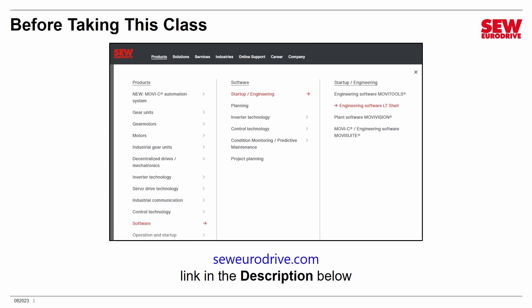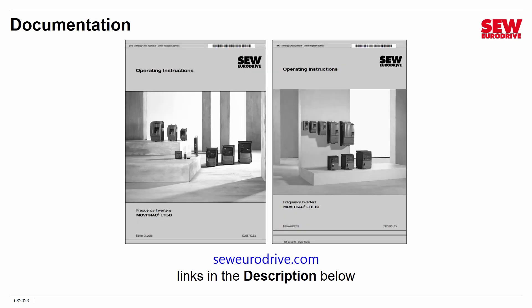To download LTE Shell, go to seweurodrive.com, pick Products, then Software, Startup and Engineering, and Engineering Software LTE Shell. I've also included a link in the video description. For documentation, you can also get it at seweurodrive.com — I've included links in the description below. There are two separate manuals, one for the original LTE B model and one for the B-Plus, so download the one that applies to your VFD. They are very similar, but there are a few differences.